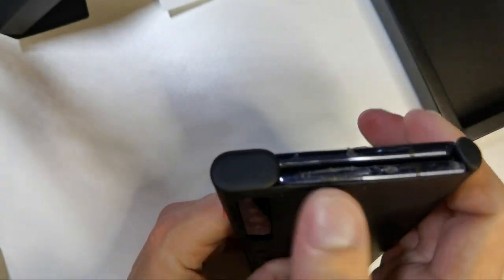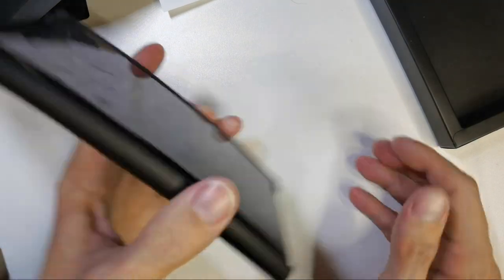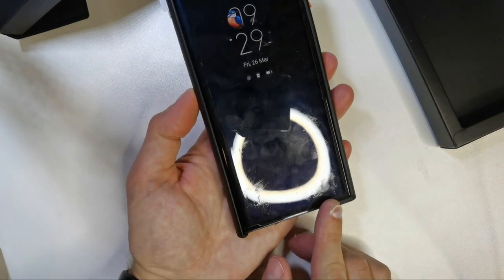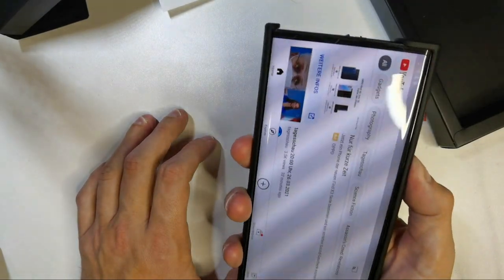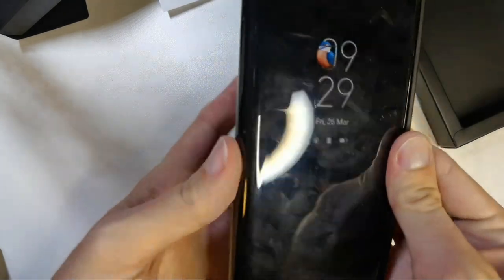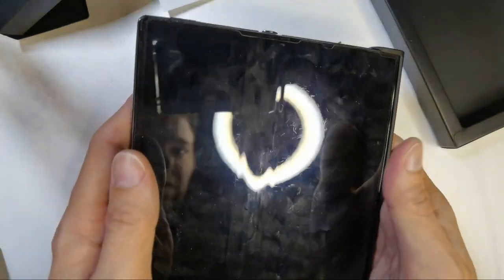The back is protected pretty nicely, and it's also quite thick on the bottom. The USB port is exposed. When laid down, it rests on both sides, protecting the front display as well. My front display screen protector is already scratched, and this feels a whole lot like a normal smartphone because you're not constantly touching the back display when holding it. You just need to remember to open it when you want to unfold.